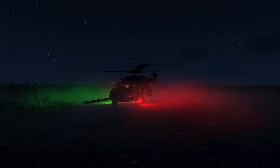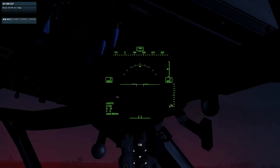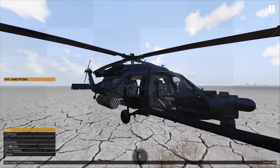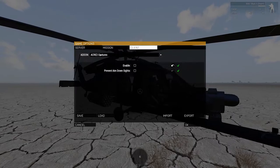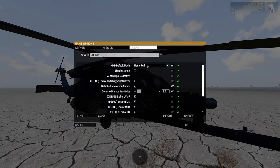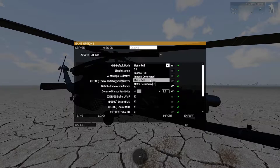Before you get started you're going to need to know a few mod settings. Your HMD, or head mounted display, has all your most critical information overlaid in the center of your vision. The HMD can be turned on manually within the cockpit or automatically when you start up the helicopter. To change these settings, hit Escape, go to Configure, then Add-on Options. Find the UH-60M option in the drop-down menu. At the top of the list you can set it to off if you want to do it manually, or set the default as metric or imperial.